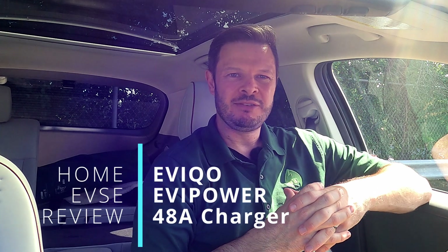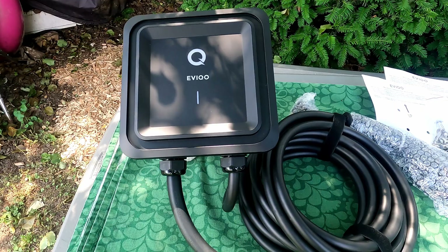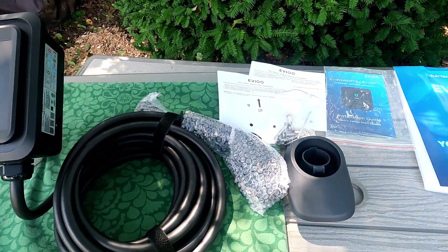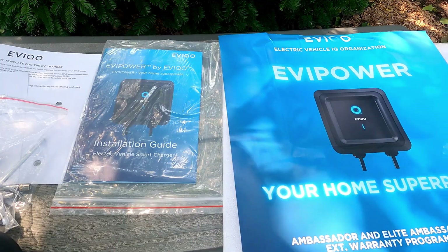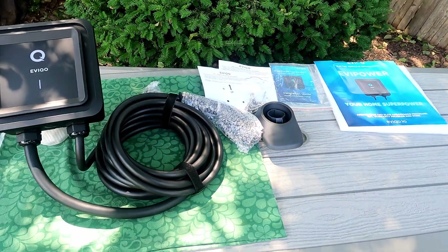Welcome back to Plug and Play EV, I'm Steve. In this video we'll be reviewing the EVCO EVI Power home charger from a company who has attracted a lot of attention in the home EV charging space, for what is now one of the more popular chargers on the market. We'll take a look at it, run through some of the usual tests, and see how it performs charging our Honda Ioniq 5 and our family's Tesla Model Y.